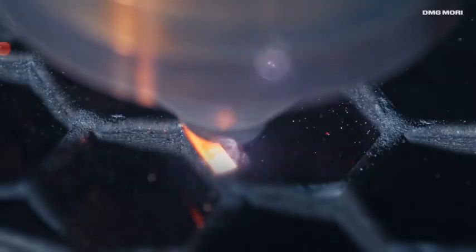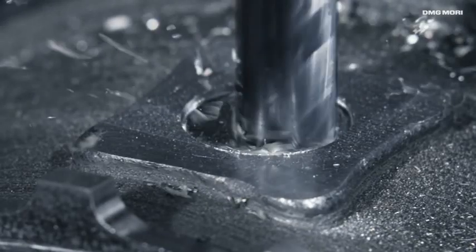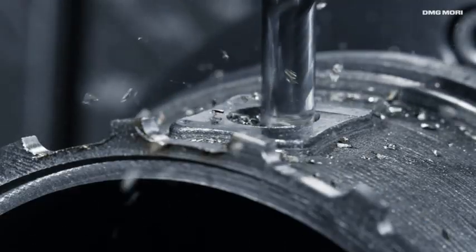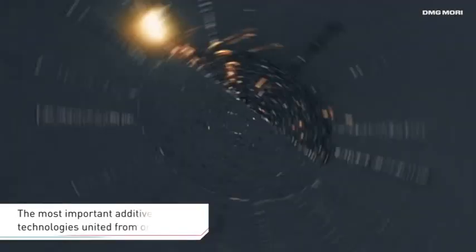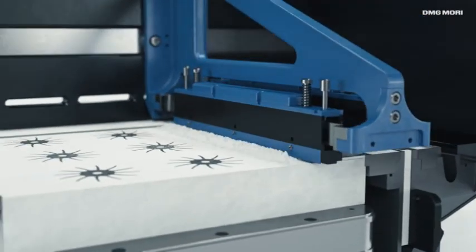DMG MORI is your comprehensive supplier and full line supplier both in the area of additive manufacturing of metal components as well as machining post-processing. Within the framework of a completely digitized process chain, we combine all the most important additive manufacturing methods for metal components under one roof.